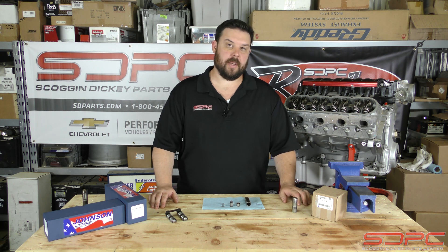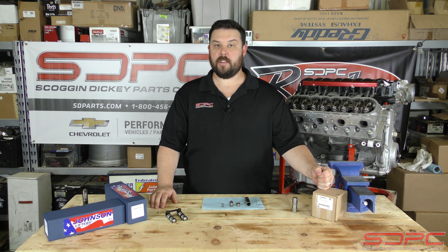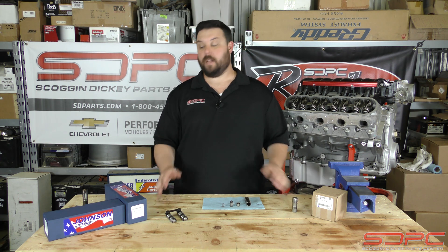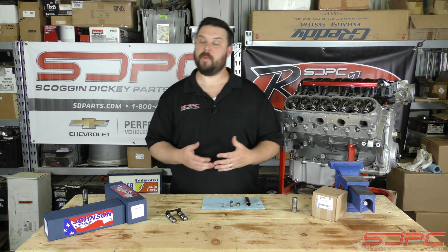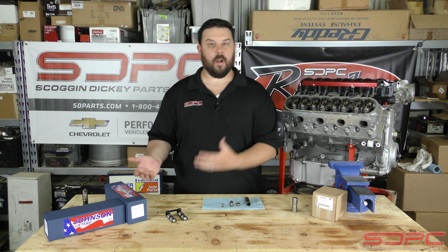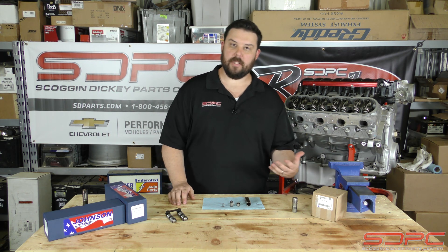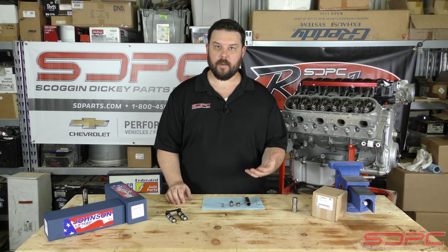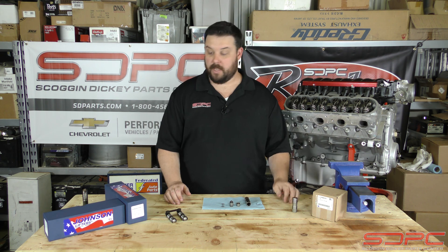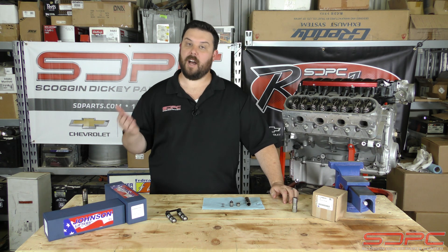We actually get quite a bit of questions about these — some common misconceptions about the tried and true LS7 lifter that's been around for so many years now, as well as some of the aftermarket lifters. Some people think a lifter is a lifter — that the only thing they're paying more for is quality, or is it valve train stability? What are you buying, and what are you buying it for? Some of these are cheap: $200, $300, $400, $500, or even higher.